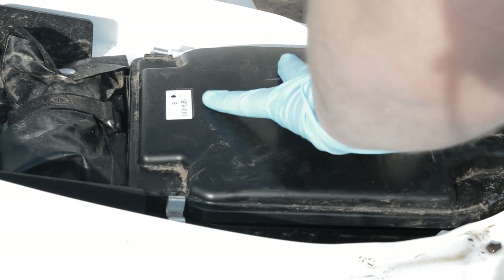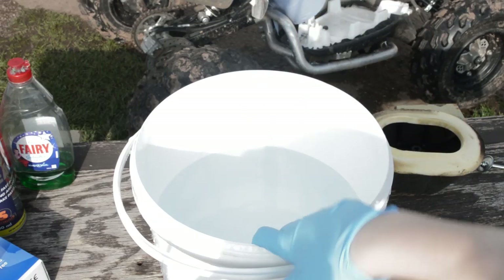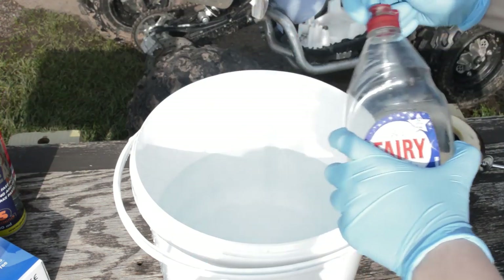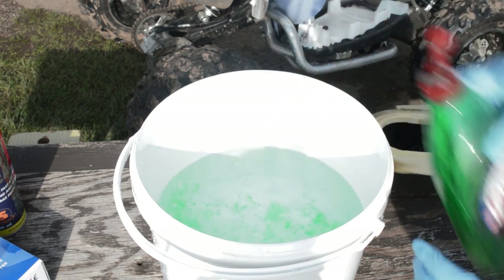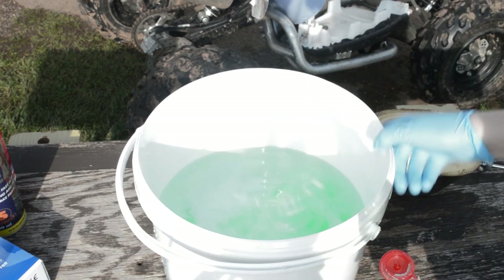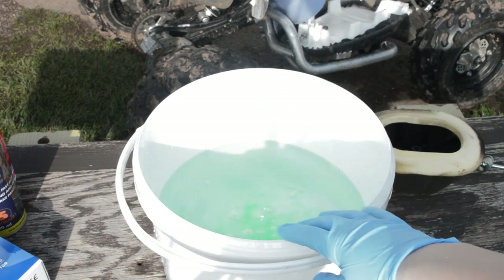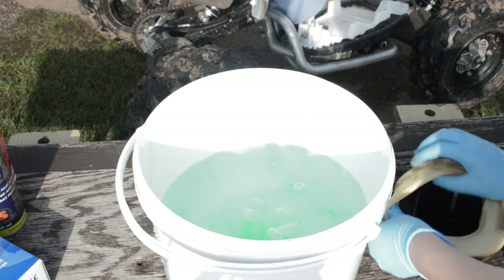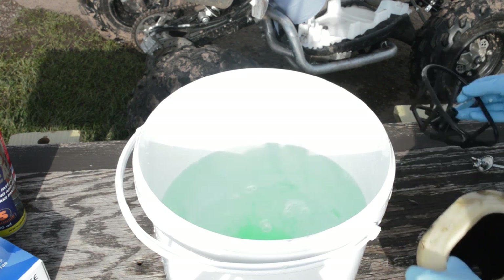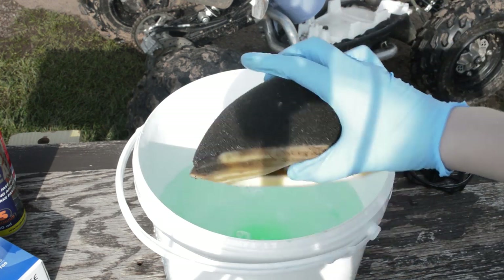I've put some paper towel in the airbox so nothing falls in while the air filter is out. I've filled a bucket about half full with warm water and put in quite a lot of fairy liquid — or you could use a specific air filter cleaner. It's a cheap way of doing it and it does a fairly good job. Then take off your air filter cage — a dirt bike one will have spikes through it, so be careful not to rip anything, but this one was pretty simple to pull out.